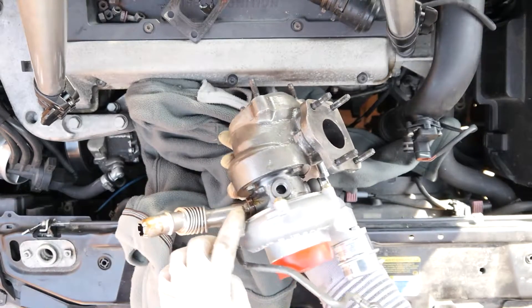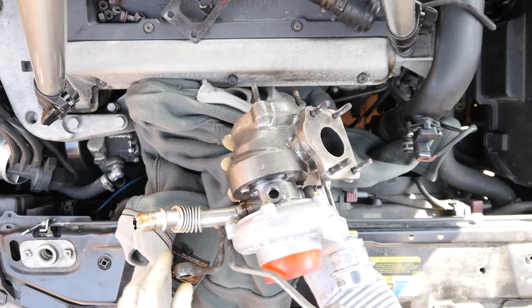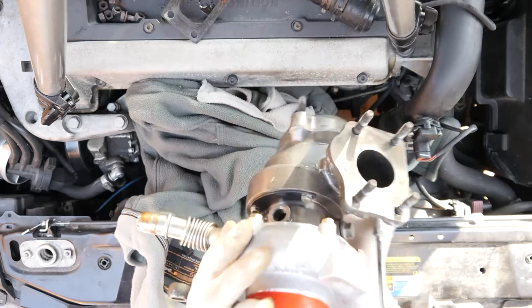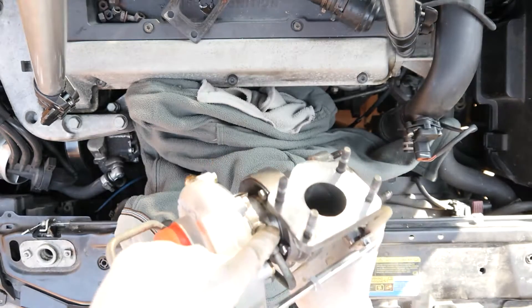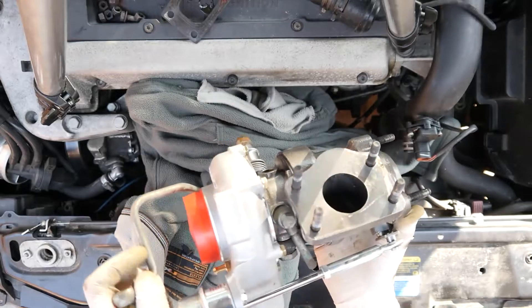I've put a new gasket on the oil drain where it drains into the sump. I've loosely connected the banjos — I think I can get to those once the turbo is fitted, so if I need to tighten them up on the turbo end that's no problem. I'm going to leave them a little bit loose just to give me a tiny bit of slack.